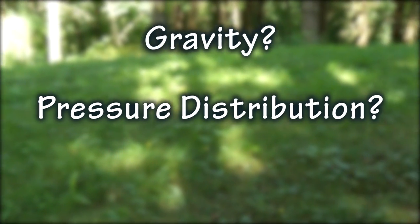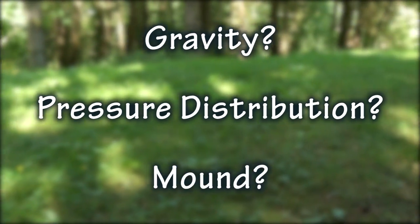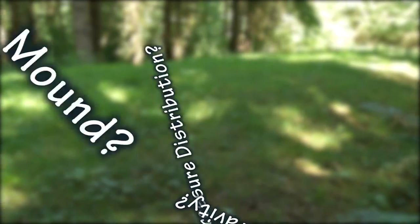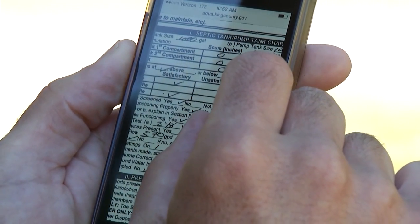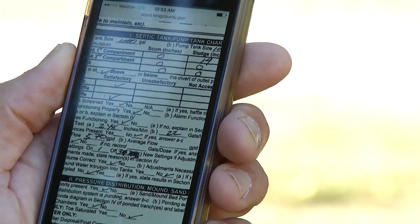Do you have a gravity system? A pressure distribution system? A mound system? It may sound complicated but it's not. My friend Ken has a compliance system and it's a mound system — I can see that right here on the web page.